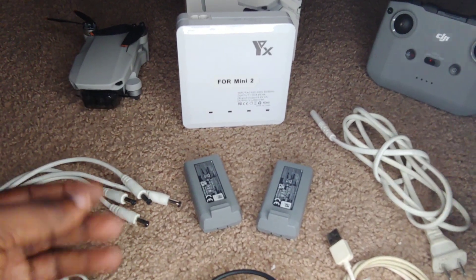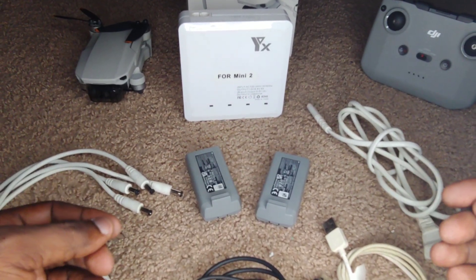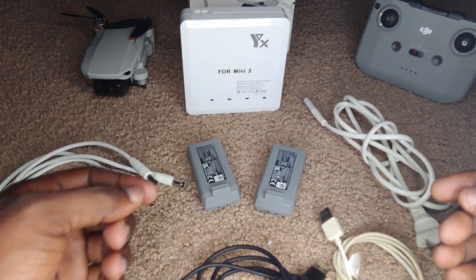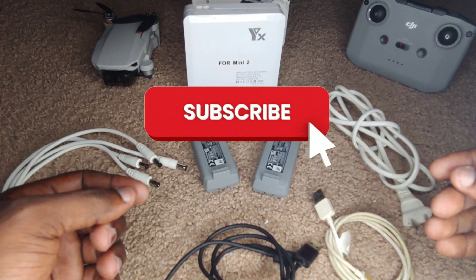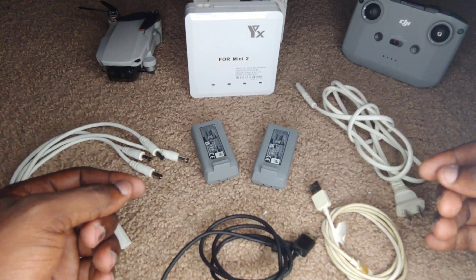Welcome back drone fans to another exciting episode of Jamdown Drones. Today we take a closer look at the DJI Mini 2 charging hub, and if you're new to the channel, don't forget to subscribe. So without wasting any more time, let's jump into it.